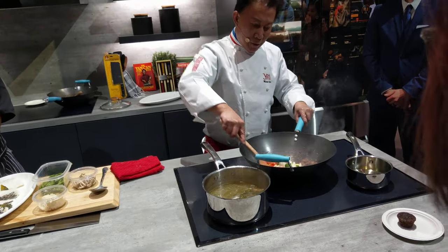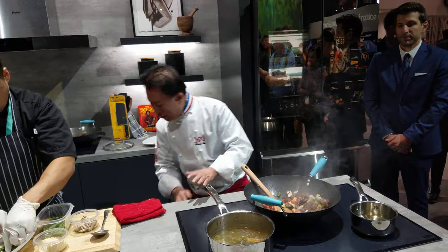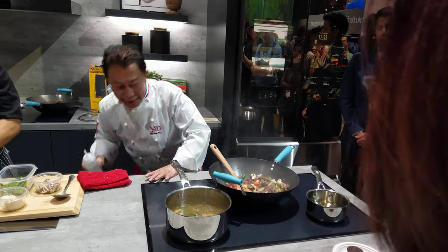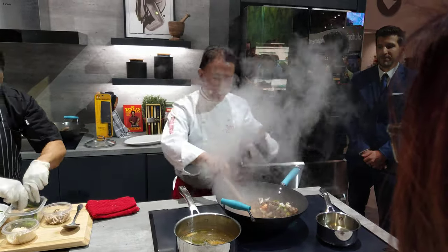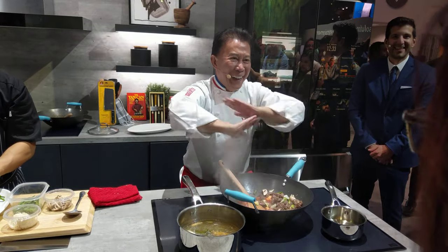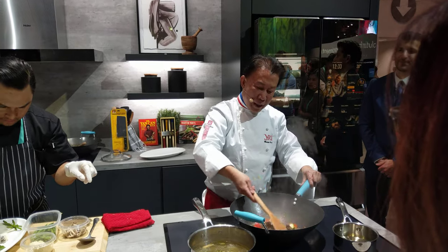Amazing. Look at this — this is amazing. Once again, alcohol, and perfuming. This is amazing.